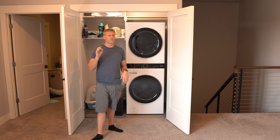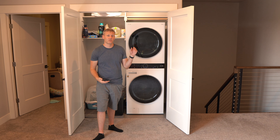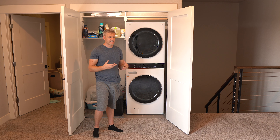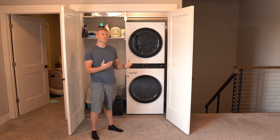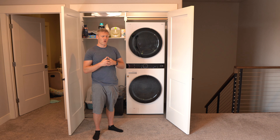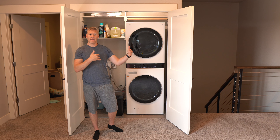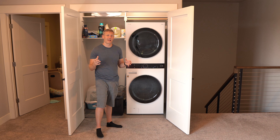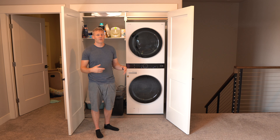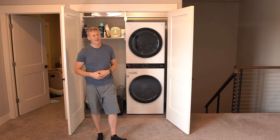Another feature I'm not sure I'd actually use but think is a great idea is something called an overnight cycle, which some newer washers have. The idea is you have a dirty outfit you want to wear tomorrow — you throw it in the washing machine on the overnight cycle and it washes and dries it overnight. It takes much longer than a normal dryer, but since you're sleeping it has the full eight hours. You wake up in the morning and it's ready to go without having to transfer it from washer to dryer. This machine does not have that feature.